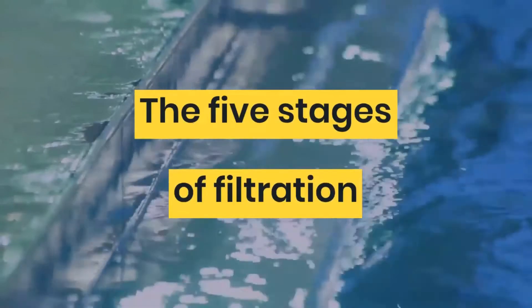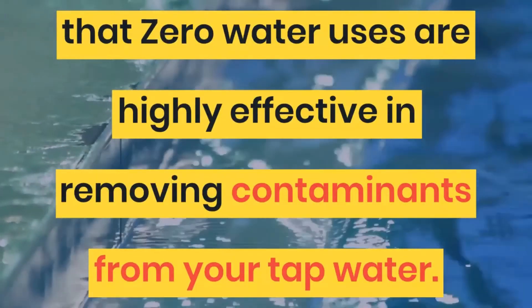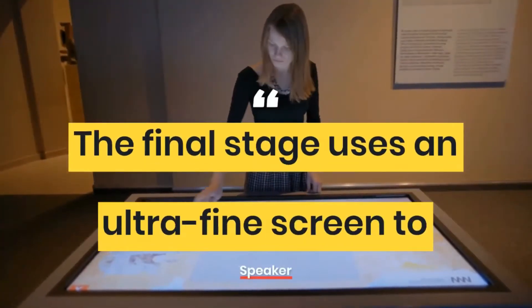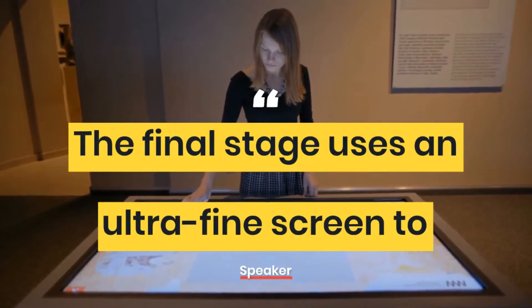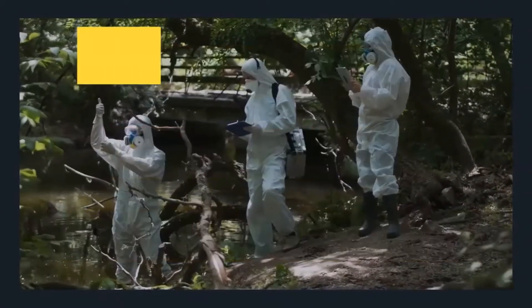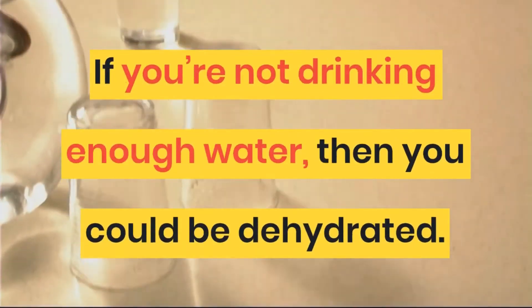The five stages of filtration that Zero Water uses are highly effective in removing contaminants from your tap water. The final stage uses an ultra-fine screen to remove bad tastes and odors at the source. Using ion exchange technology, Zero Water's five-stage filter removes virtually all pollutants dissolved in water.